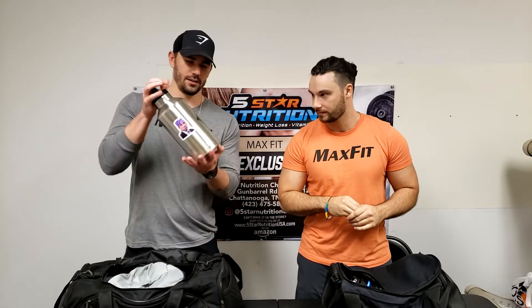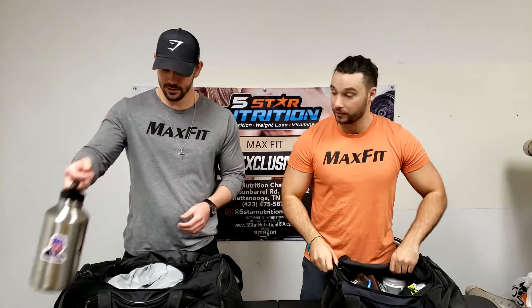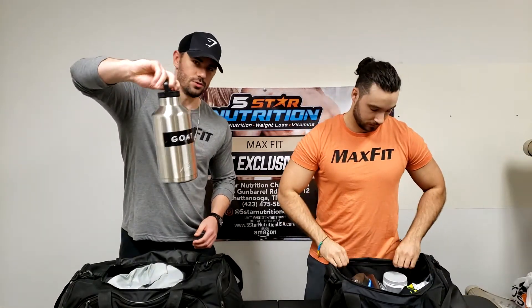Okay, so first: giant water container. This is full of water — it's pretty essential. I try to drink at least two of these a day. You know, the prison mic look with the Batman logo on it, and then the goat logo for the shoes. But the essential is water.